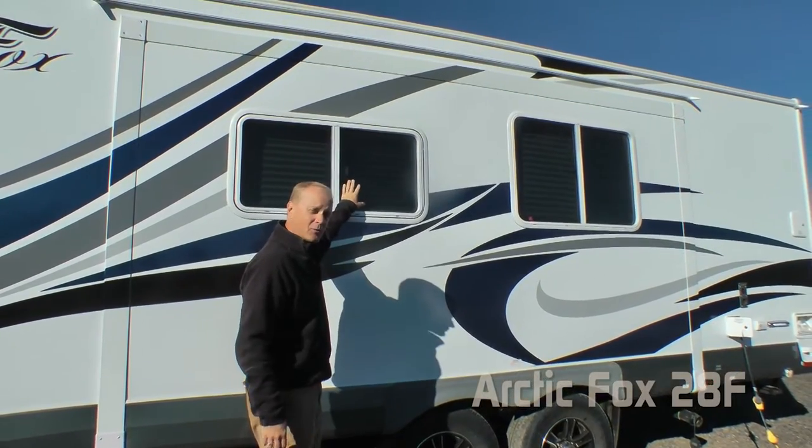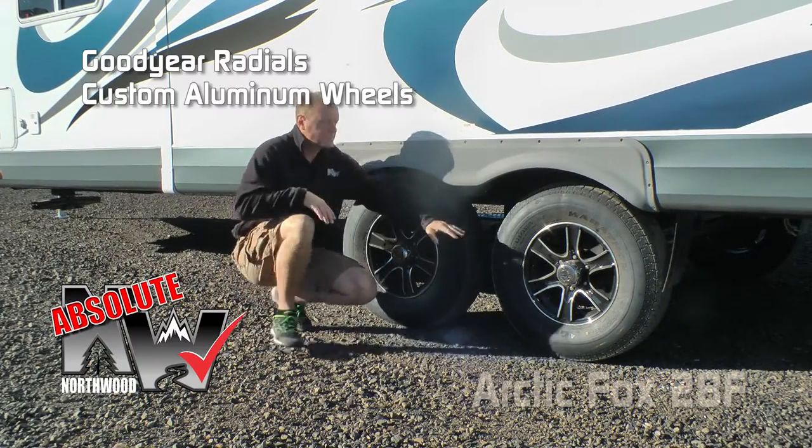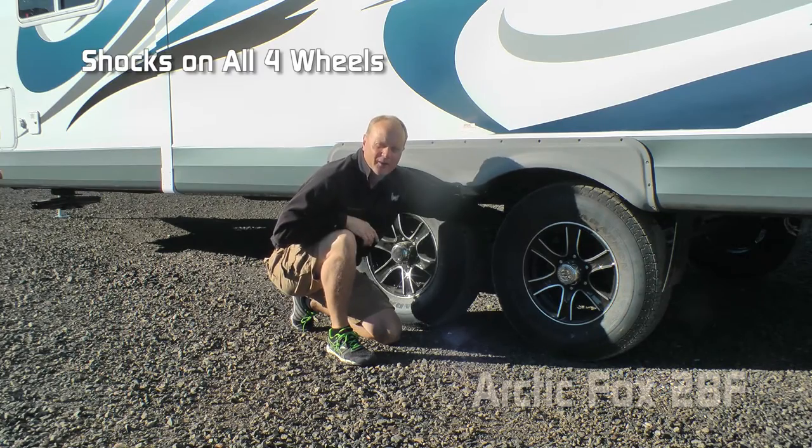All Silver Foxes come standard with thermal pane windows. Here are a few more Absolute Northwood features: Goodyear radials, custom aluminum wheels, easy lube axles, never-adjust forward self-adjusting brakes, and on all Silver Foxes you get shocks all the way around.